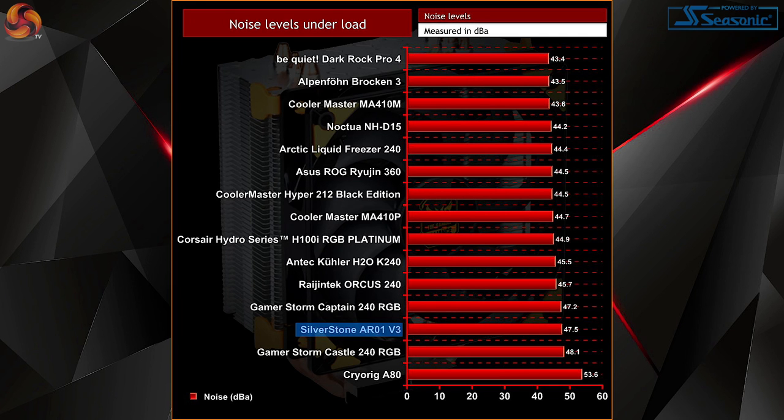Noise levels under load are kind of where the AR01V3 falls a little short. With the AR01V3 on our test bench at load, the noise was quite noticeable and did seem to move up and down in RPM quite frequently. It appeared that the included fan was essentially hitting its full 2200 RPM top speed as our 7700K was being cooled, and then bouncing back when the fan slowed down a little. Compared to the loudest cooler tested — the Cryorig A80 — there is still a gap, but the A80 has an additional fan plus a much smaller and louder 70mm CPU block fan, so this improvement doesn't seem quite as impressive. Temperatures are still pretty good for a budget 120mm air cooler, but it's let down a little with noise levels at 47.5 dBA.